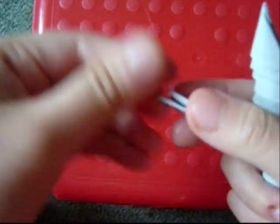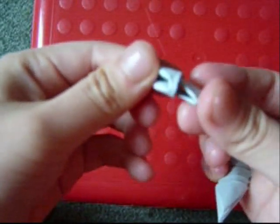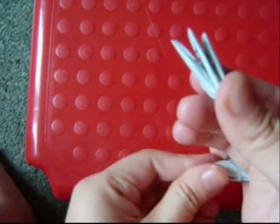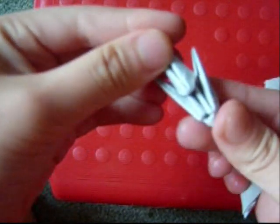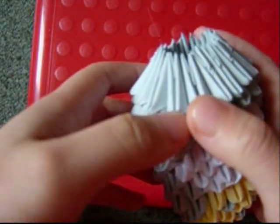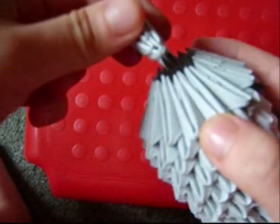For the ears, take 1 inverted piece so the bumpy side is facing away from you. Put a normal piece on top of it so the bumpy side is facing you. Put 2 pieces on top of that using 1 pocket, and then on top of that add 1 more piece. Then count 3 pieces away from the nose, and in between the 3rd and 4th piece, slot the ear on.